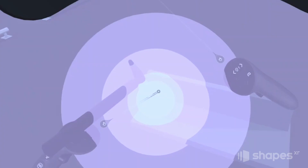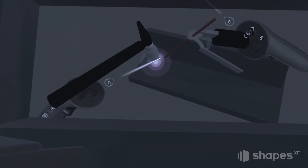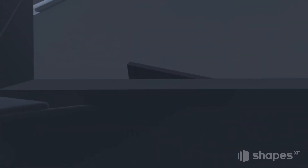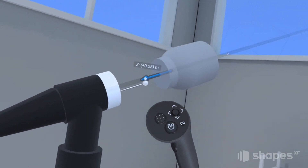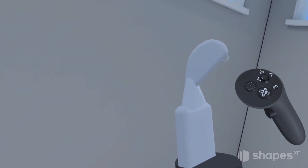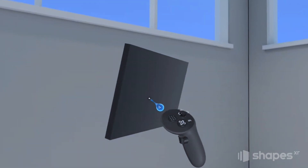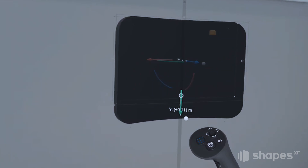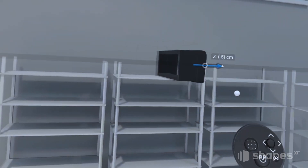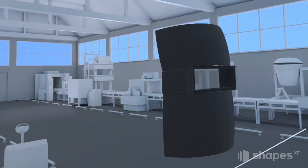In this tutorial, we're going to create a welding prototype. We're going to have two different objects attached to our hands and a welding helmet attached to our head. For the purpose of this video, we're really only going to focus on the attachment system, so feel free to create any assets you like. Just make sure you create something to attach to your left hand, your right hand, and something to attach to your head.